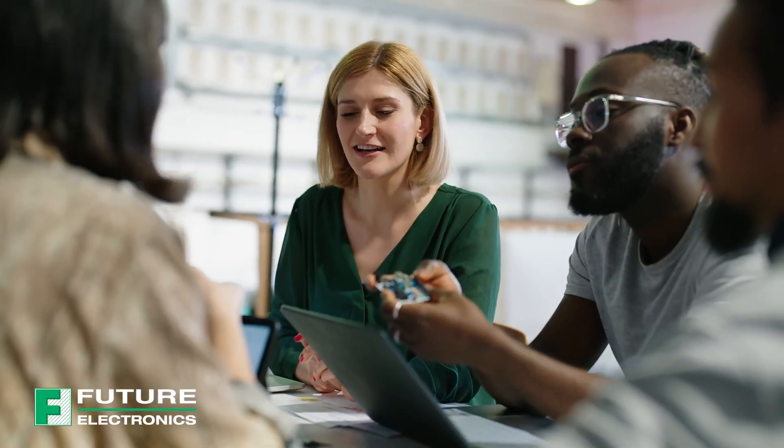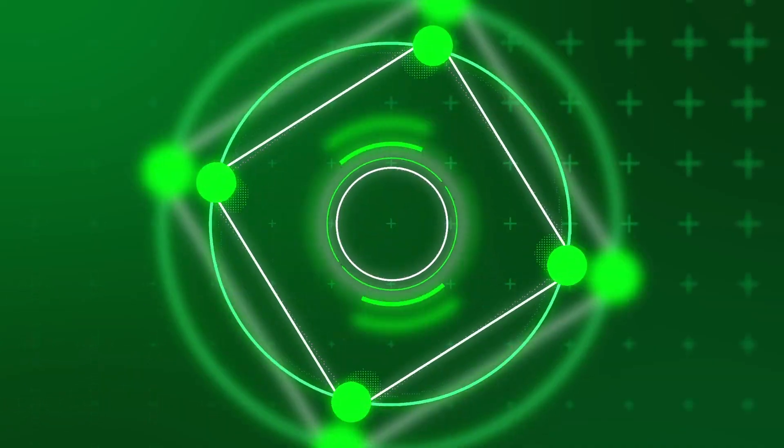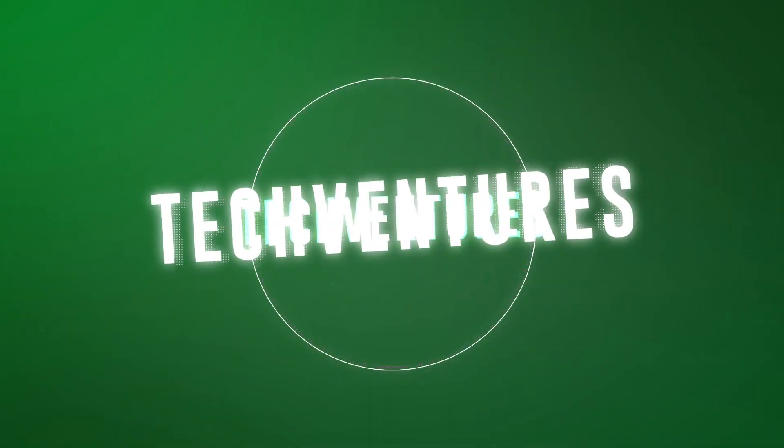But what exactly is the Goldilocks demonstration platform about? Stay with me to find out. Hi, welcome back to TechVentures. My name is Lizina, and I'm a technical marketing engineer at Future Electronics.